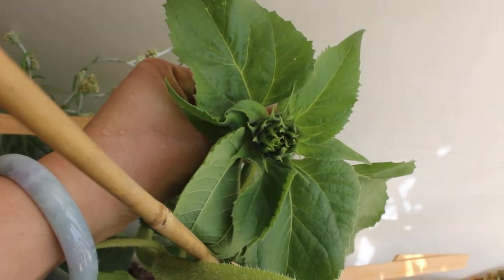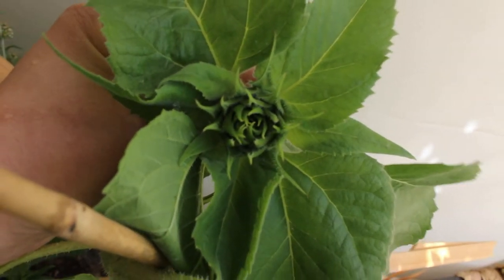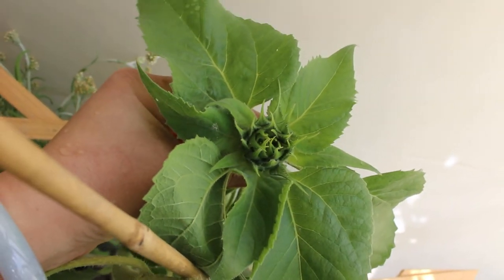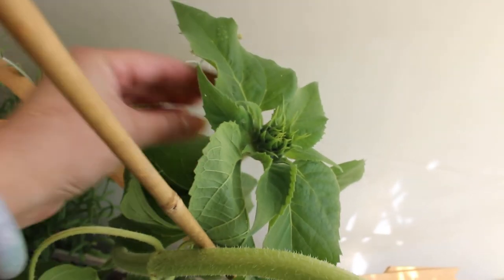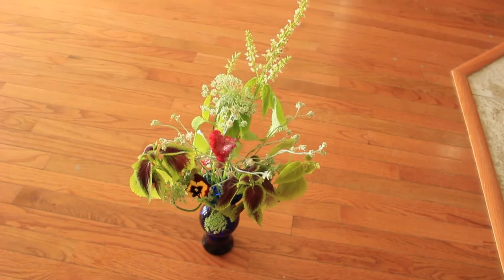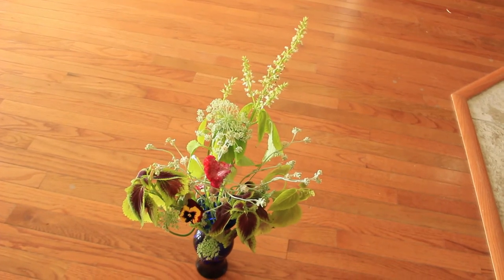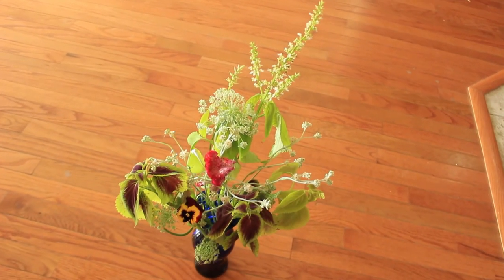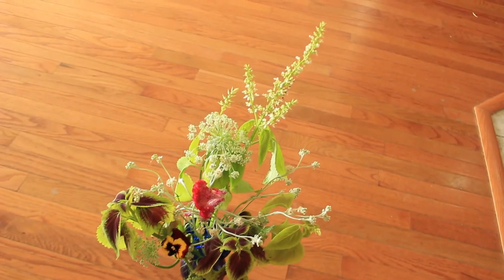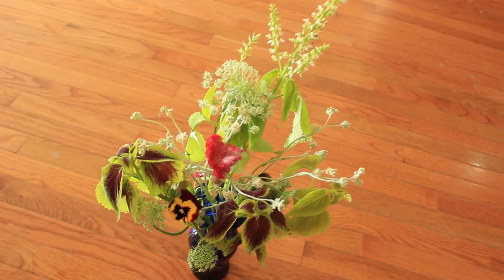Here is a sunflower bud that I'm so excited about. These are sunflowers that I pinched in my greenhouse, and instead of growing six feet tall they stayed four to four and a half feet. This one should be opening in about two weeks, ten days perhaps. This is the first time I've actually successfully gotten sunflowers to bud inside of a greenhouse.